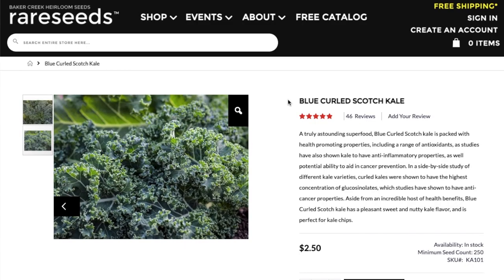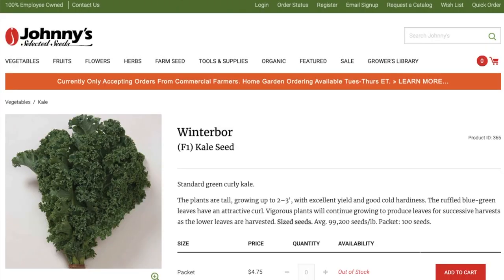Let's take a look at a few of the different seeds you can buy to grow the Scotch Curled type of kale. Here's a classic Blue Curled Scotch Kale from Baker Creek — a lovely heirloom type. In addition to heirloom seeds for kale, there's also some hybrid seeds that have been bred for productiveness, for pest resistance, and to be kind of easier to grow.